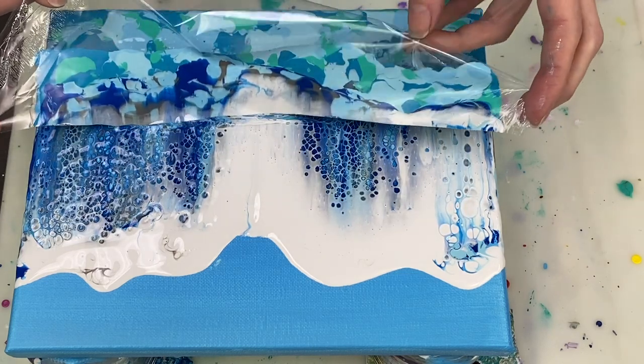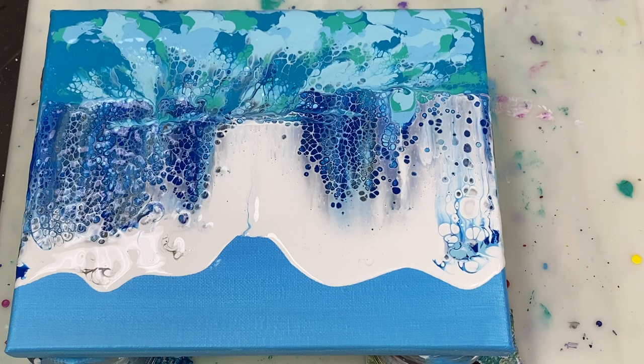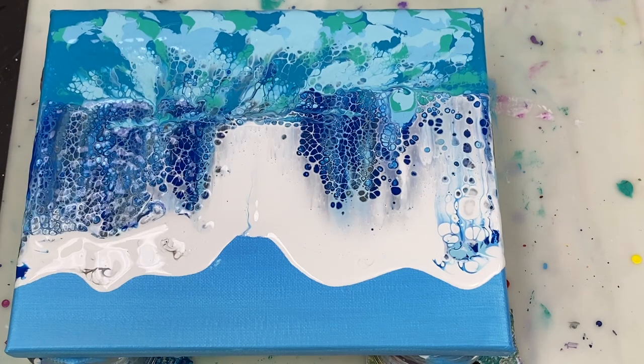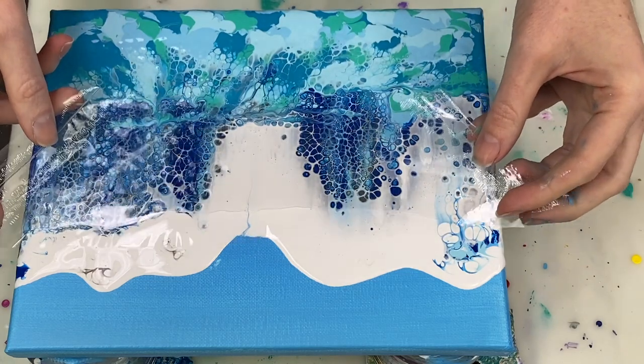So if you mess up your swipe the first time, like I just did, you can definitely go over it again. My personal preference is to swipe as few times as possible over the same area — to me the paint doesn't muddy as much that way and you get the best cells. But it's perfectly fine to swipe more than once.